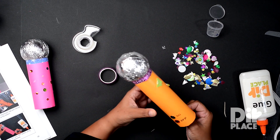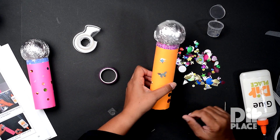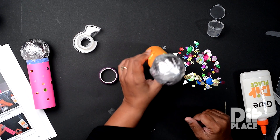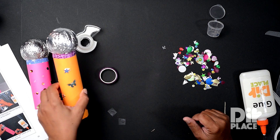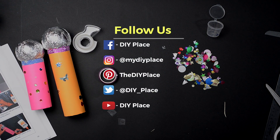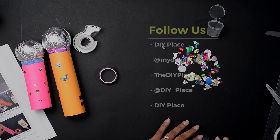What I'm more interested in is what are you going to be singing into this microphone? Please let us know how you enjoy doing this craft and we look forward to hearing from you. Remember, you can follow us on Facebook, Twitter, Pinterest at DIYPlace or on Instagram at MyDIYPlace.